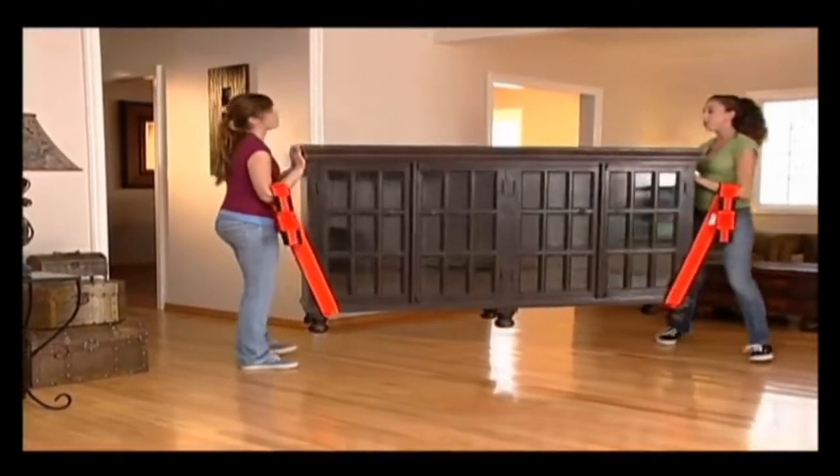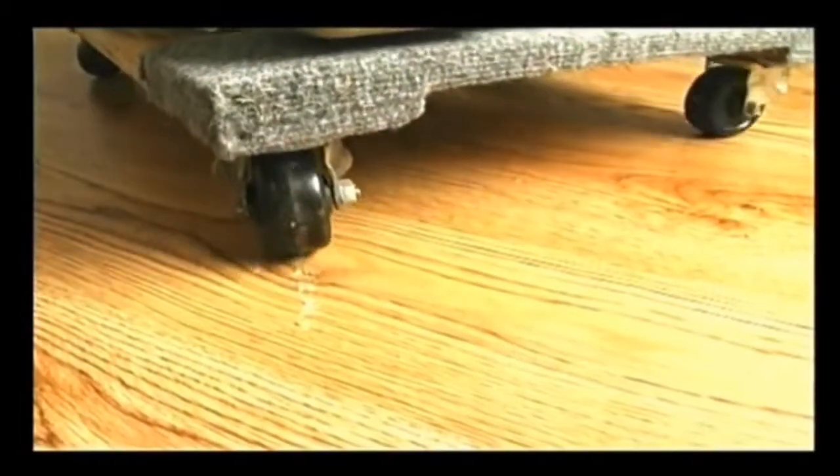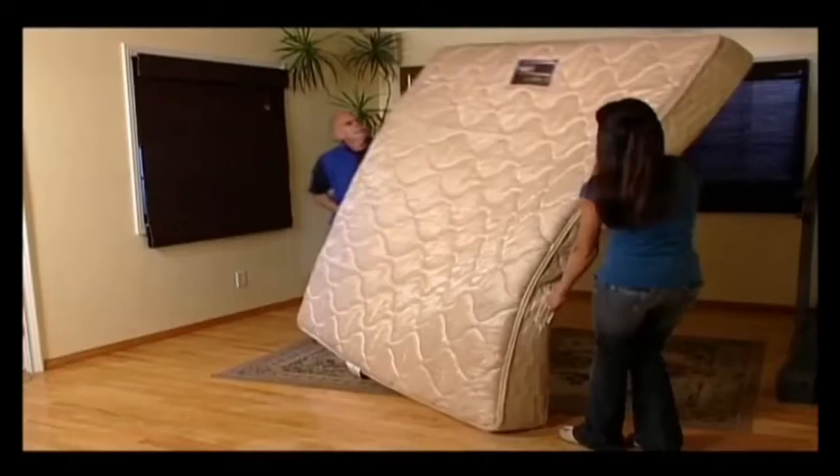Look at how well these lifting straps work for carrying furniture, appliances, and mattresses. Dollies can damage floors, hand trucks beat upstairs, and don't tug. Mattresses get ruined. You can pick items up by hand, but you have to bend down.